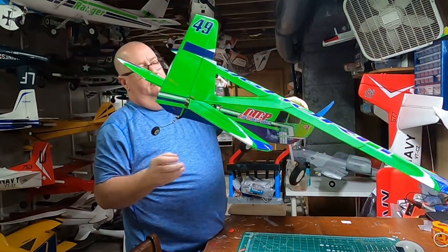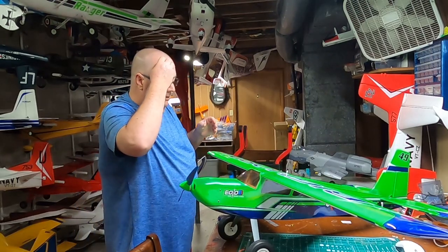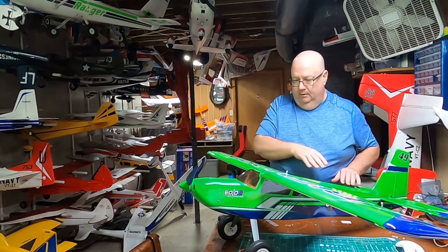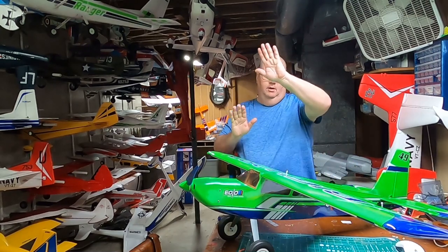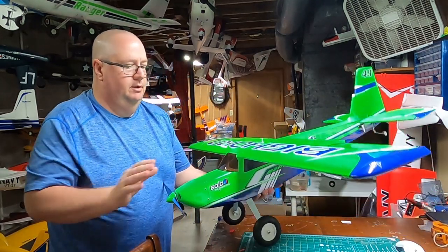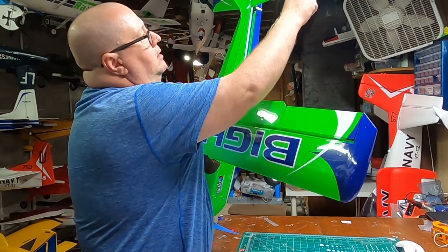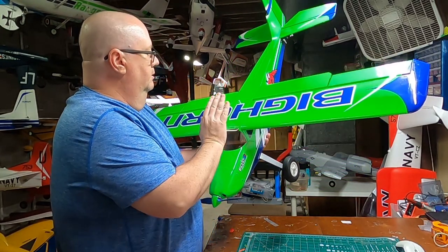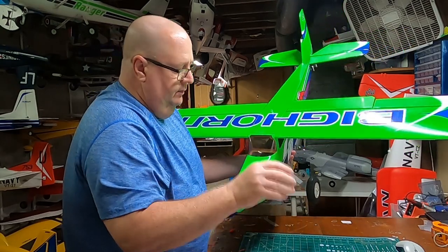I put the '49' decal — which refers to the 49-inch wingspan — on either side of the rudder. For the horizontal stabilizer, you want to measure to make sure your tail isn't going one way or the other. I measured from the tip of the wing to the joint and it was 21 and a quarter inches, and once it slid in it was right on spot.